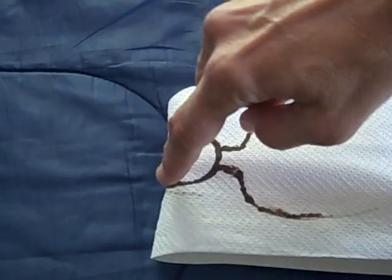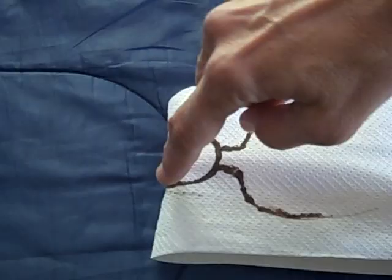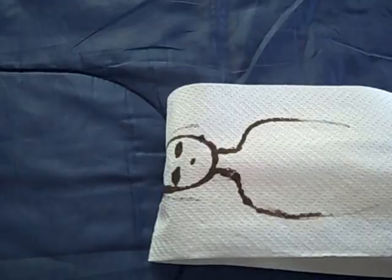Aside from the peculiarity that in the shroud there was hair on the side, which is impossible, as the hair would have been down on the lower shroud with no pressure.